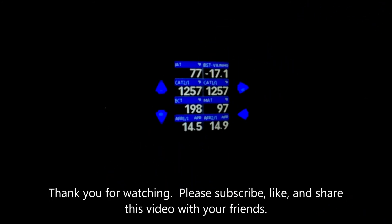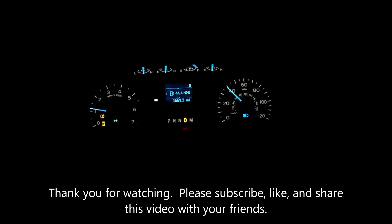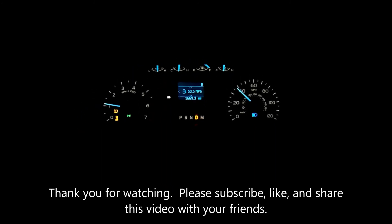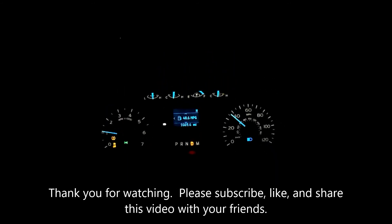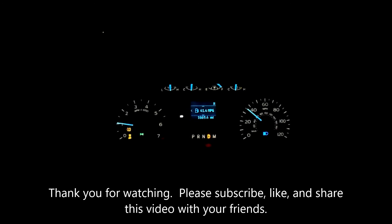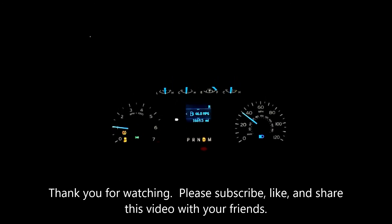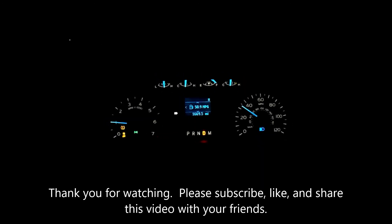I hope you liked this video and it helped you with some ideas on how to get rid of the speed governor on the F-150 — the later models. This one's a 2020. Please subscribe to the channel if you haven't already, share with your friends, have a great evening.